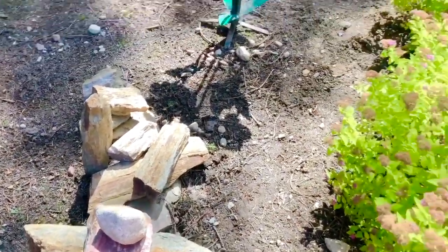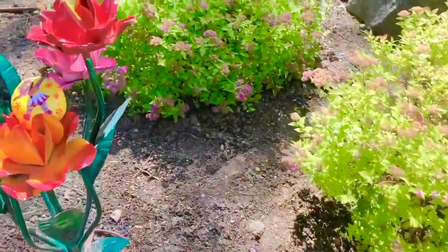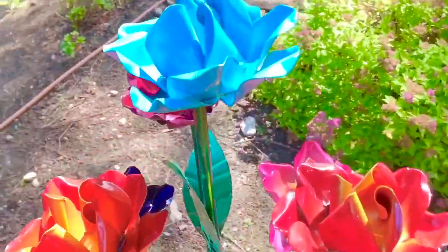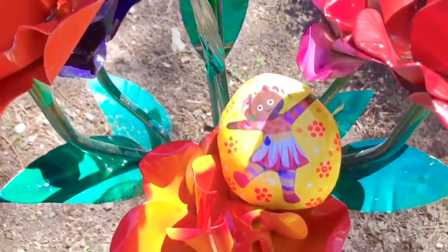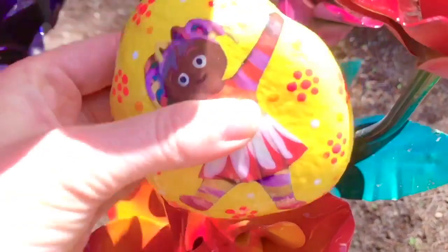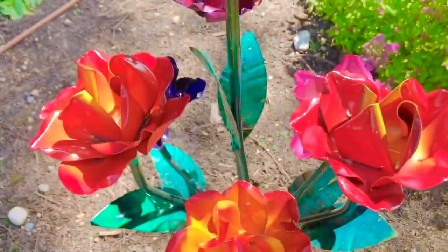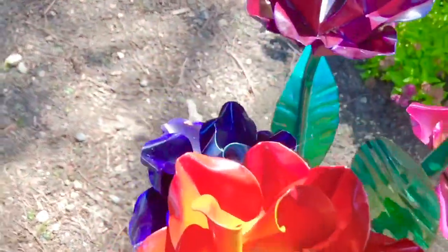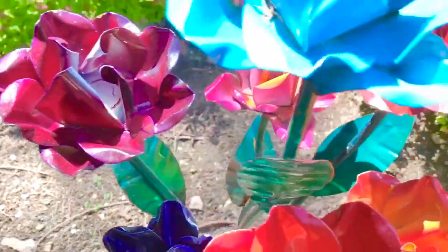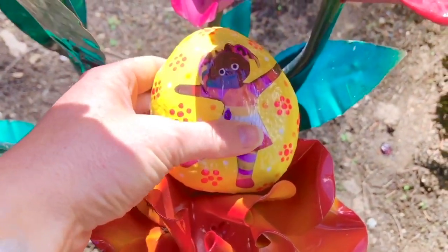We have two more In the Night Garden stones to find. Let's look by the flowers. It's a pretty metal flower sculpture — and there is Upsy Daisy! We painted her rock yellow with little flowers in the background, because Upsy Daisy loves flowers. What colors do you see? Purple, pink, blue, and bright red. Upsy Daisy, she'll stay with the flowers.